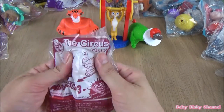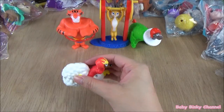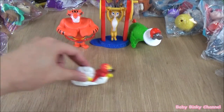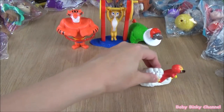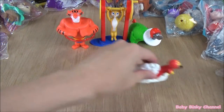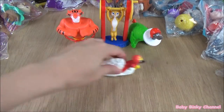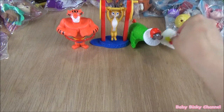The next one we have is the circus dog. The circus dog has wheels, and if you pull back, there he goes. That's pretty cool.